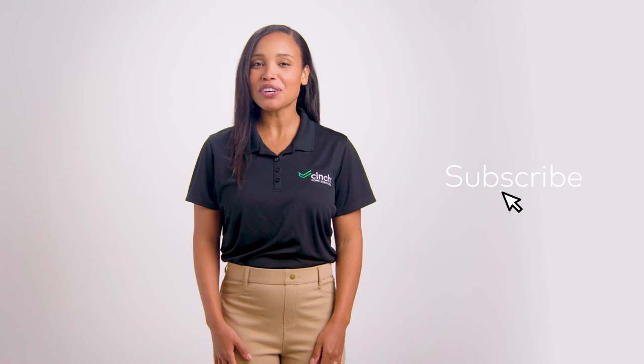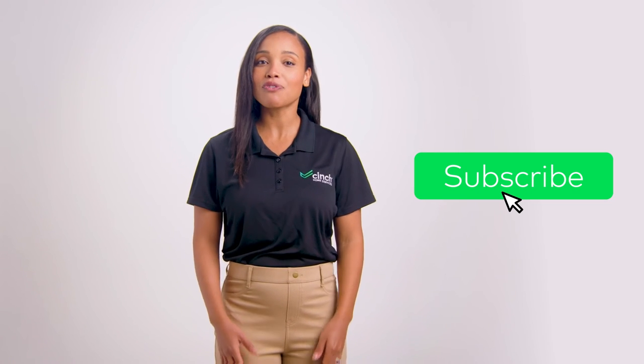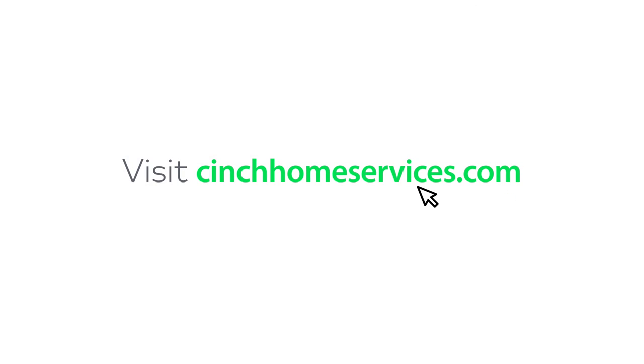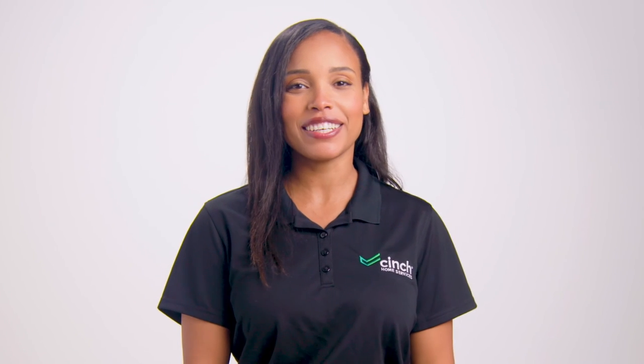That's it for What's That Button Do? Be sure to follow and subscribe to our YouTube channel for more great content on all things home. Check out cinchhomeservices.com to learn how to best care for your home appliances. See you next time!